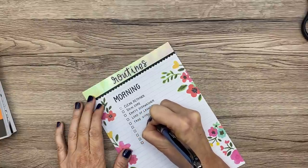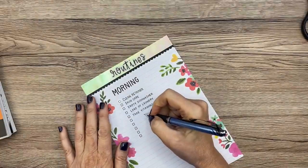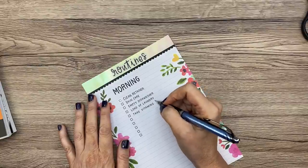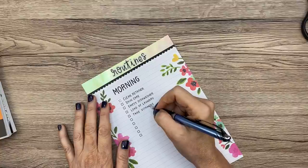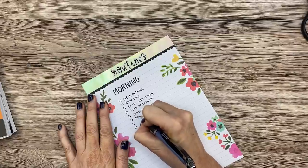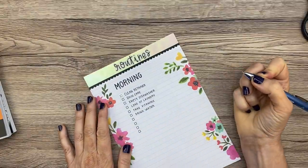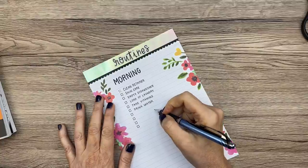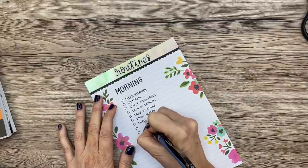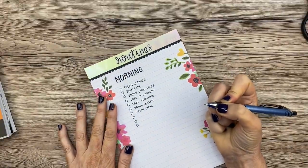Take vitamins — I always forget. Ally has these really good vitamin gummies that taste so good; I've been taking those. They're good on Weight Watchers; they're like a little treat and I don't count the points because they're vitamins. Drink water — I drink coffee in the morning but I'm not drinking enough water and I feel dehydrated by lunchtime, so I have to remember to drink a glass of water. Also check email.